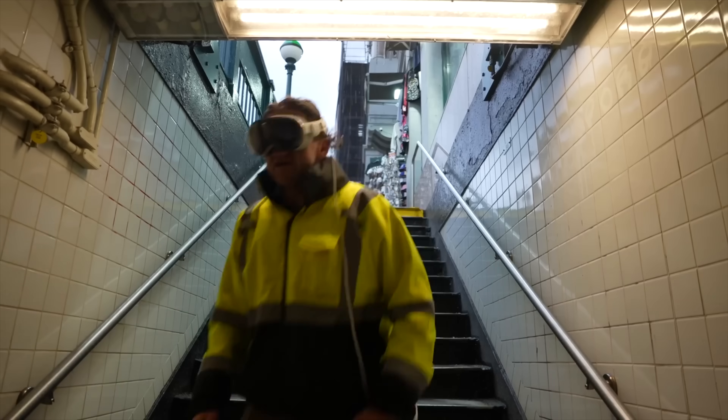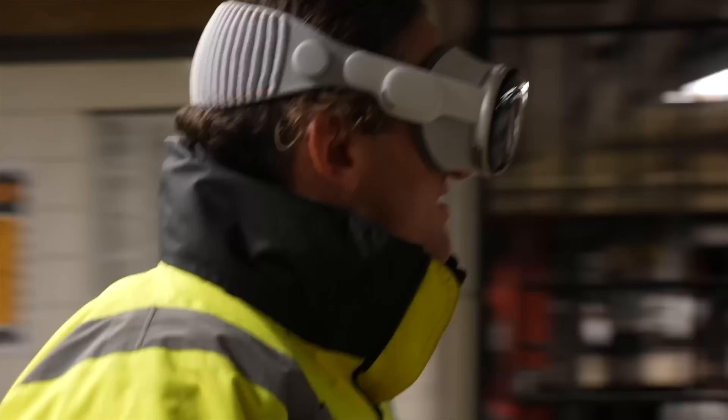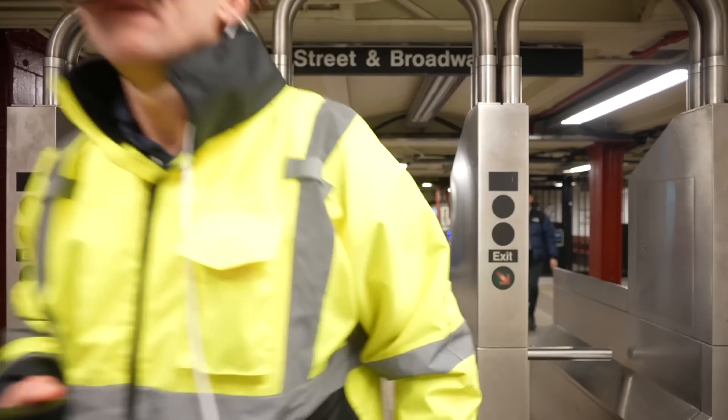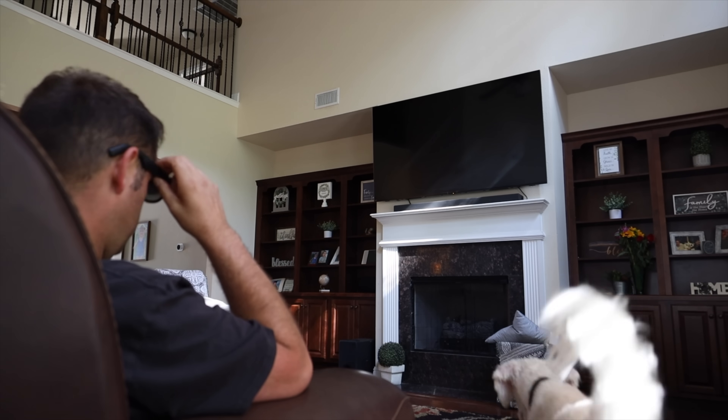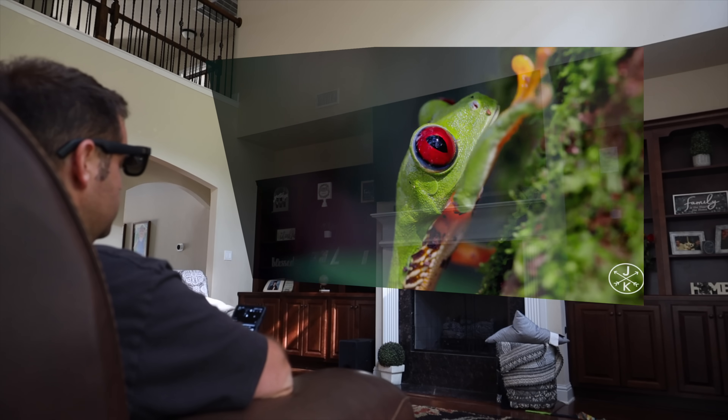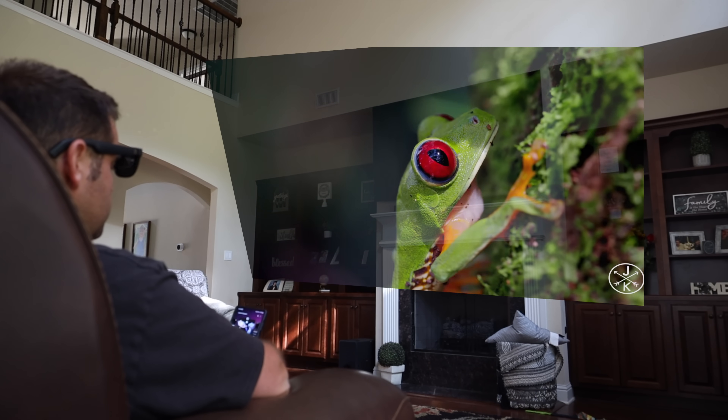We've all seen these crazy viral videos of people walking around with the Apple Vision Pro in public, but I really think that these spatial computing devices will have to be much smaller and portable to be practical for the masses. To pick up widespread adoption, I think a device like the Xreal Air 2 Pro would be more suitable.